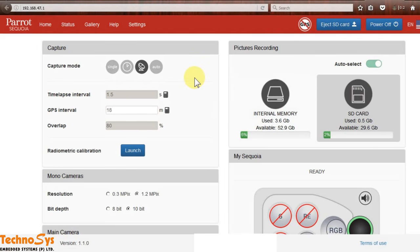After connecting your laptop with the Sequoia through Wi-Fi, you open your browser and type in this IP address and press enter — you'll get this screen. This is the capture mode: this is for a single shot, this is for time-lapse mode, GPS mode, and auto.